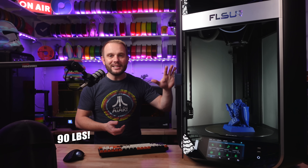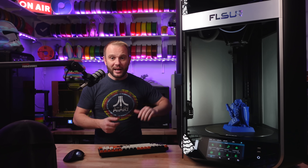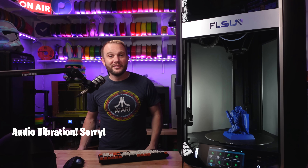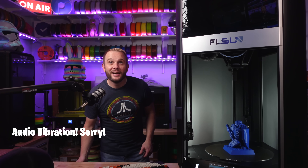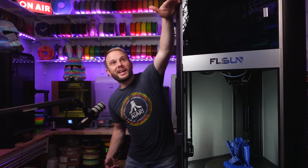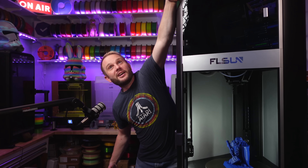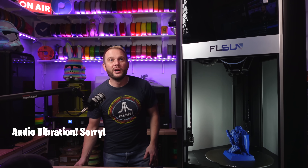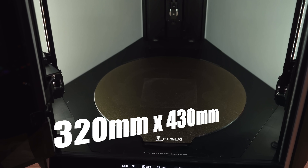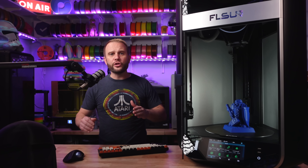This thing weighs 90 pounds — that's nuts. My bench won't even go low enough from where the camera is to fully show it. That machine is monstrous. Its build volume is huge: 320 millimeters in diameter, and about 430 millimeters on the Z.